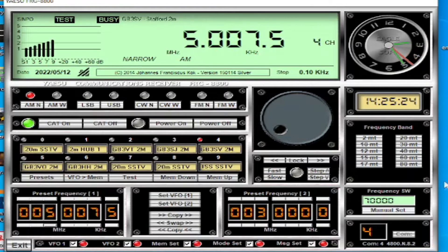On the top bar we've got the modes: AM Narrow, AM Wide, LSB, USB, Carrier Wave Narrow, Carrier Wave Wide, FM Narrow and Wide as well. Depending on what mode you're on will determine whether certain functions are available. My radio has got the two meters module in it, so if I switch to something on two meters I can use FM.